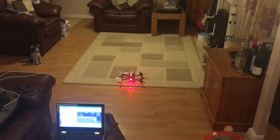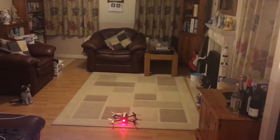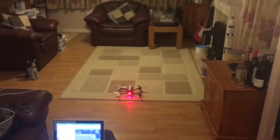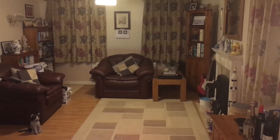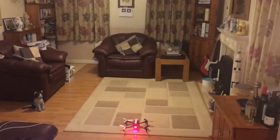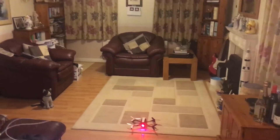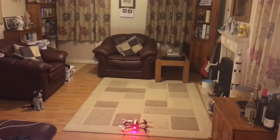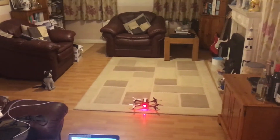I'll take off with the drone and then position it into the middle of the room, so it's away from all the walls. Then I'll put it in automatic mode and it will track that QR code — or AR code or whatever. If I move around the AR code, the drone will follow, but it's quite difficult to film the laptop and make sure it doesn't hit anything.